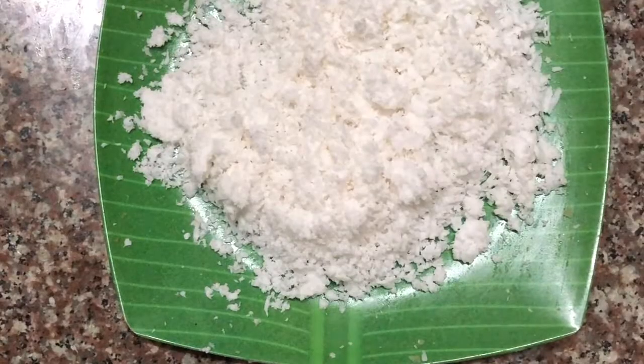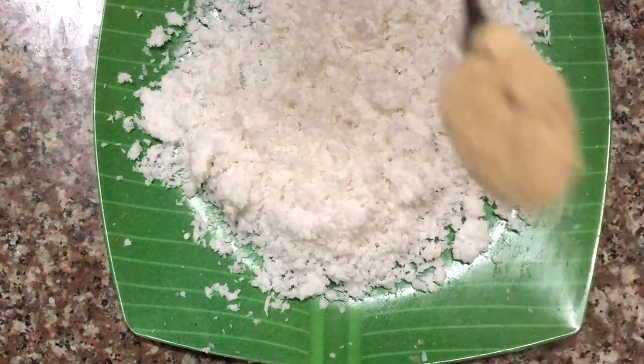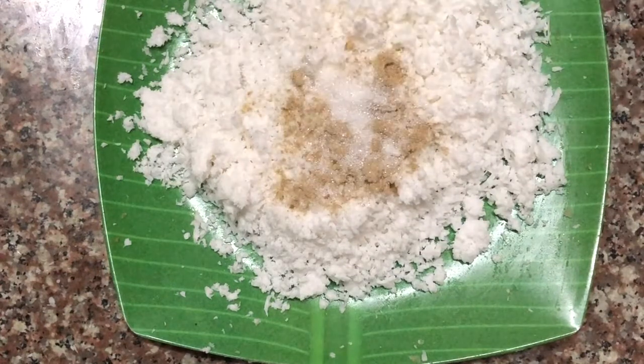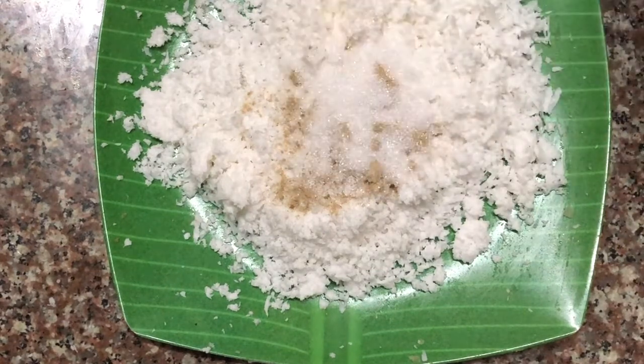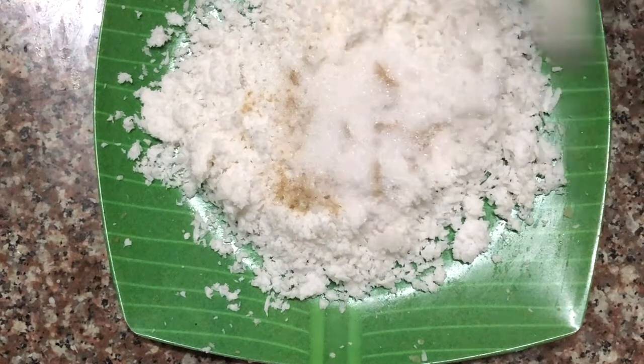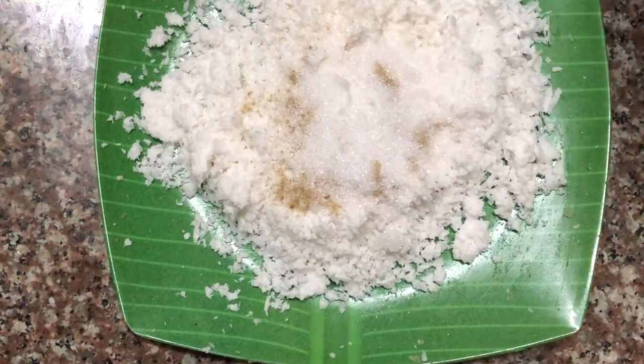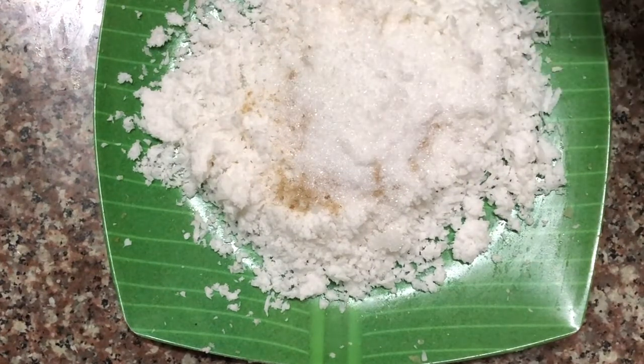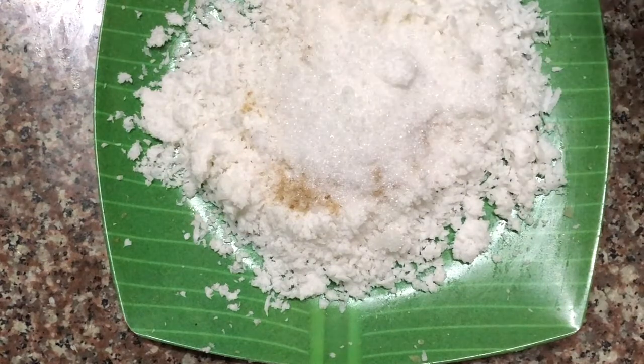Here I'm grating fresh coconut finely. After grating it, I add some cardamom powder, which is important for flavor and a good smell. I'm also adding sugar, since gâteau patate is a sweet cake — you don't add sugar to the sweet potato mixture, but you add it to the filling. I'm adding around three to four tablespoons; add more if you want it sweeter, or less if you prefer.